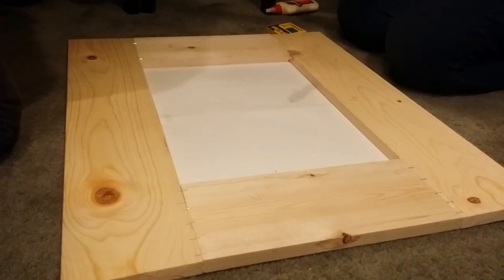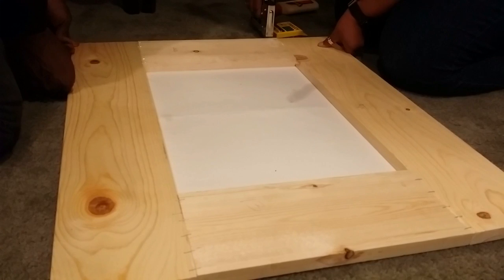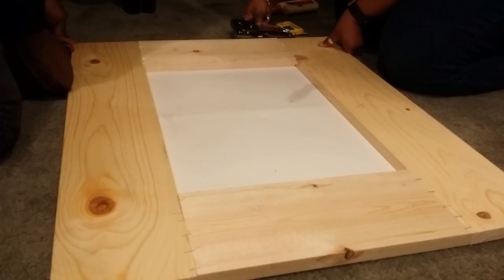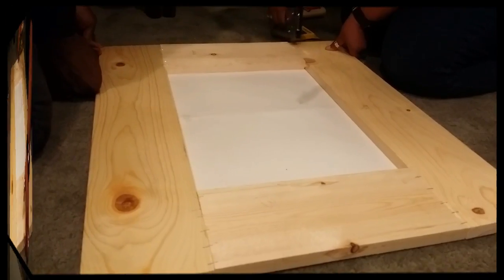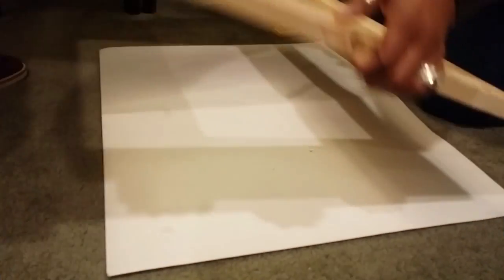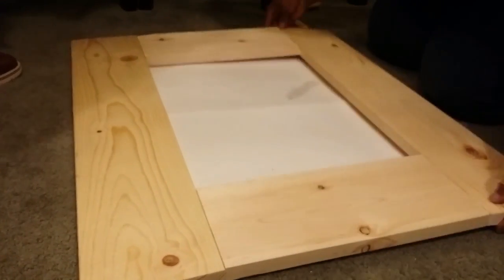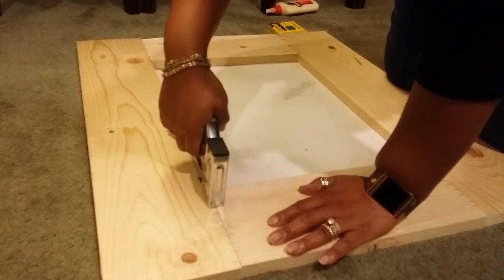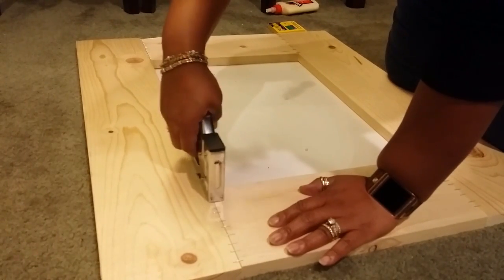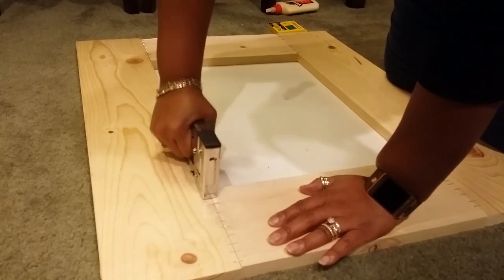Then I stapled each joint giving it the extra support that it needed. You'll need a lot of staples for this job, your staple gun, and a little bit of help to apply pressure on the end of the board. You can see I enrolled my husband for that job. I flipped it over and put staples on the bottom side also so that it would be secure on both sides and allow the glue to dry.